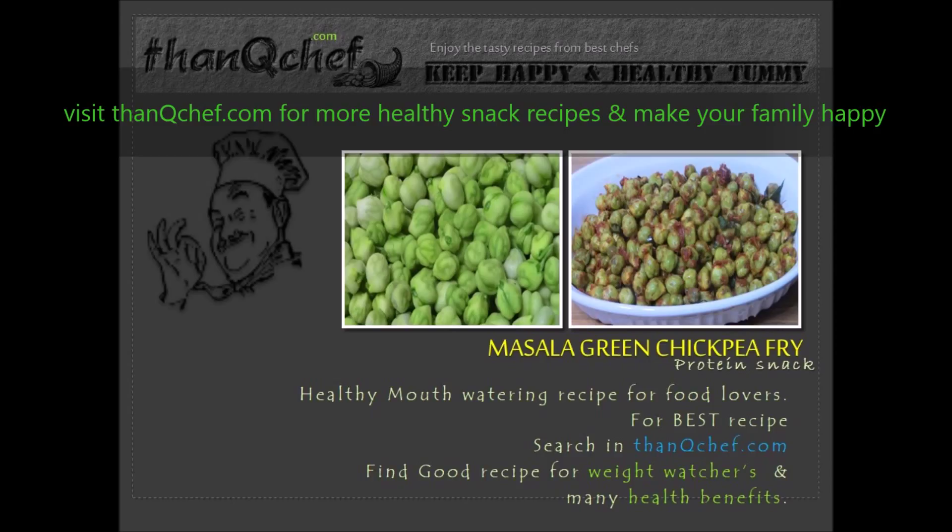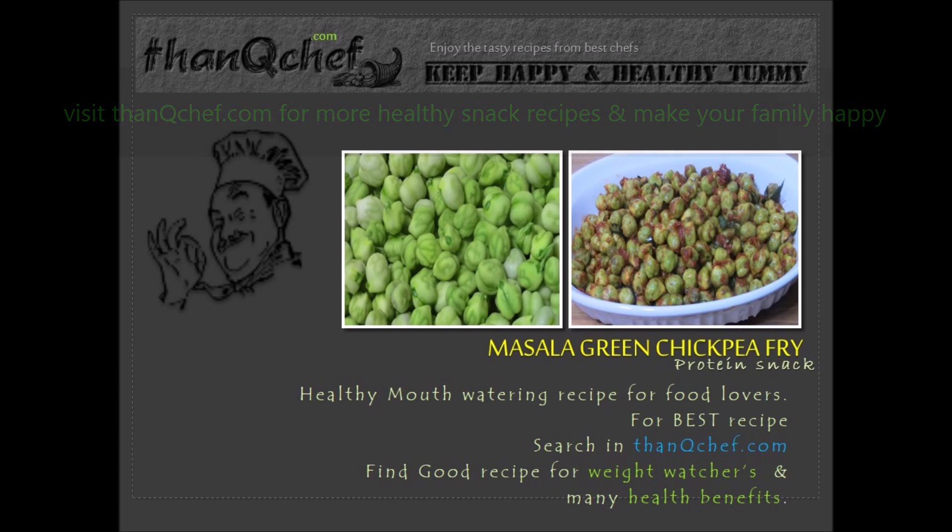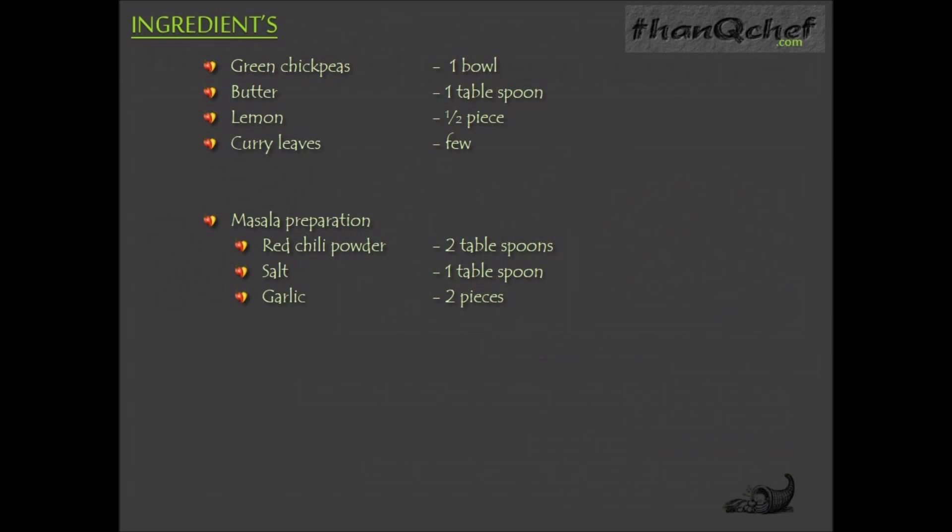In this video I am going to make simple and tasty green chickpea fry. Now let's see the ingredients: one bowl of green chickpeas, one tablespoon butter, half piece lemon, few curry leaves. For masala preparation: two tablespoons of red chili powder, one tablespoon salt, and two garlic pieces.